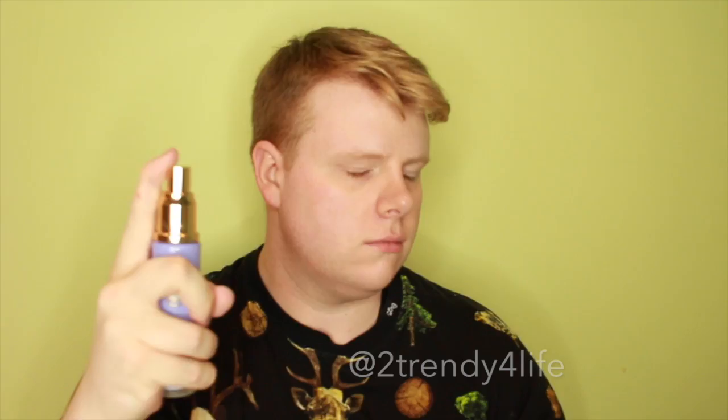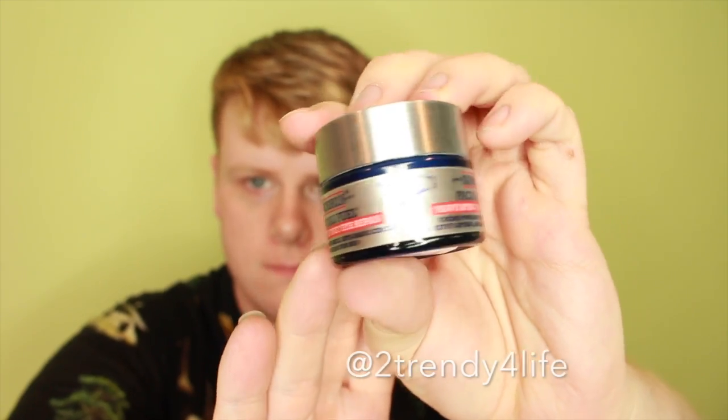Alright, so here I am dancing. I'm going to start off by prepping my skin with Tatcha Luminous Skin Glow, then I'm going to moisturize with Kiehl's Men's Moisturizer — and don't forget that under eye area with some anti-aging stuff, because I'm hitting 30.